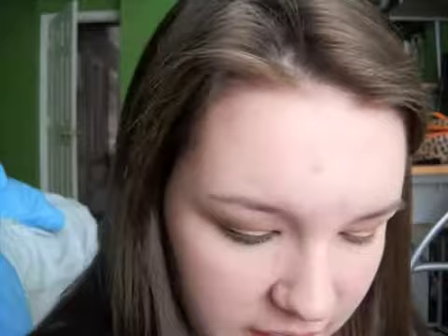Now I am going to be taking a smudge brush from e.l.f. and going into Erotica from our natural eye palette. Taking it on the tip of our brush, and instead of using liquid liner because that gives you more of a harsh look, I am going to be blending this into the upper lash line and a little bit on the bottom to give it more of a smoky and natural look.